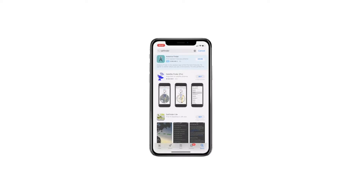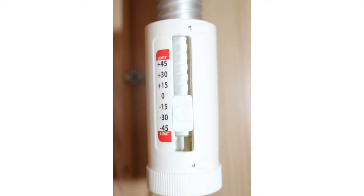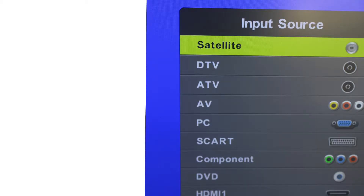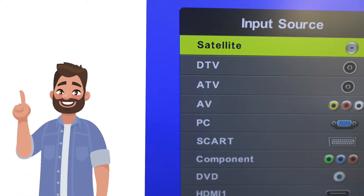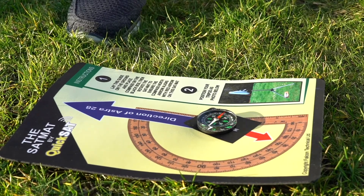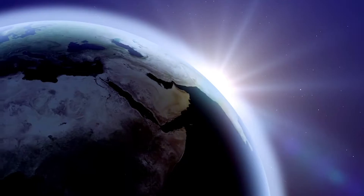First, download the SatFinder app to find the correct angle for your dish. Next, set the skew position. Place the meter in line with the satellite receiver and turn the TV on, making sure it is switched to satellite TV mode. Place the compass on the KwikSat mat and rotate until the needles align. This will give you the general direction of the satellite.